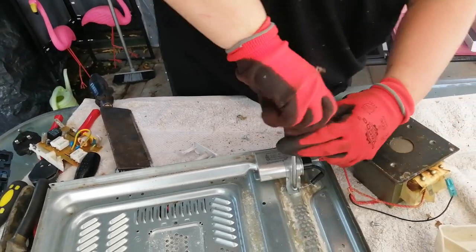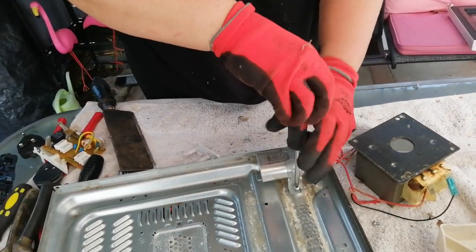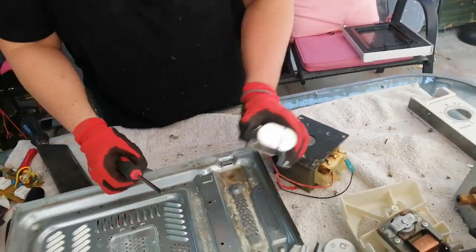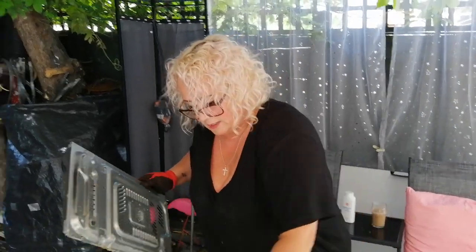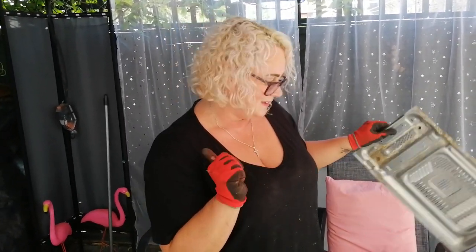The last thing is the capacitor. There you go — that is everything from the microwave. Hope you enjoy, hope you like it. Watch for the next one. Thanks for watching. Please subscribe, or like, or thumbs up. Bye.